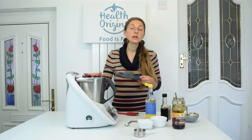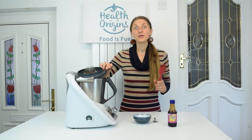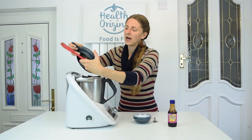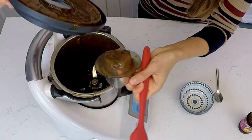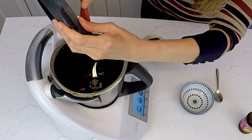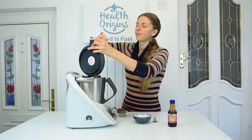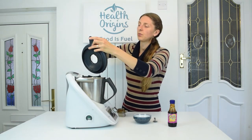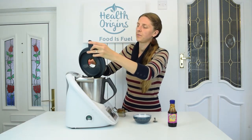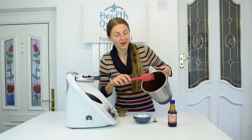So now I'm just going to put a lid on this and give it a good blend — maybe one to two minutes — and that should be ready for us to taste test. So the sauce is blended for two minutes. Wow, it's really nice and rich looking. Quite thick. So if you like your sauce a bit more runny, I guess you could add another tablespoon of water.